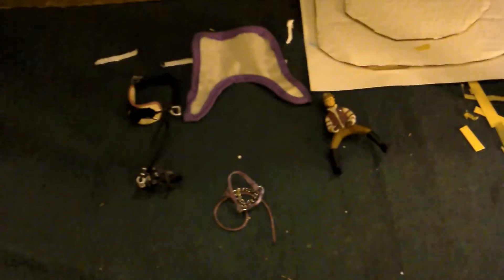Hey guys, it's me Leah and today I'm just doing a quick review on what I got today in the post - it's another package from Amazon. They came at separate times so I already did a video before I got this one, so I'm doing a separate one.